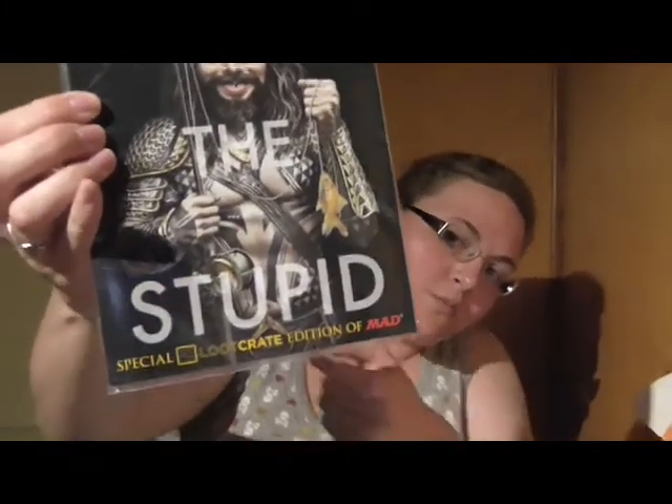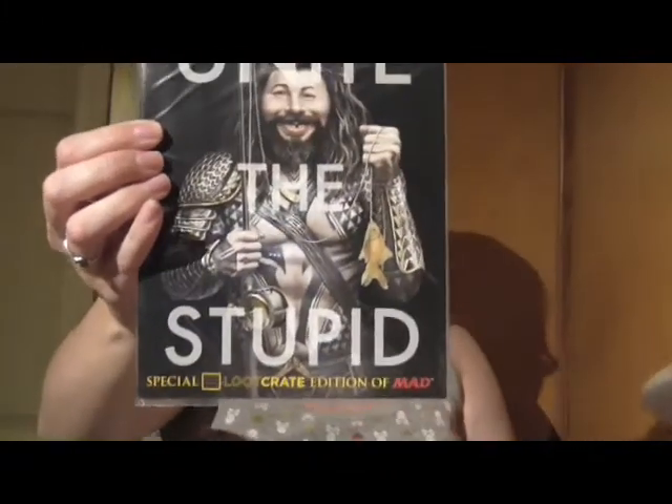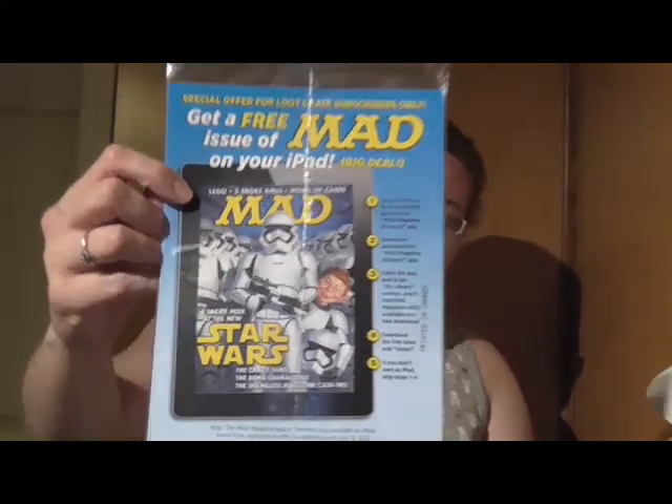And we've got Unite — it's a MAD book. Loot Crate edition of MAD. Special Loot Crate edition of MAD. And then on the back it says 'Special offer for Loot Crate subscribers only — get a free MAD issue on your iPad.' Star Wars one. Printed in Canada.